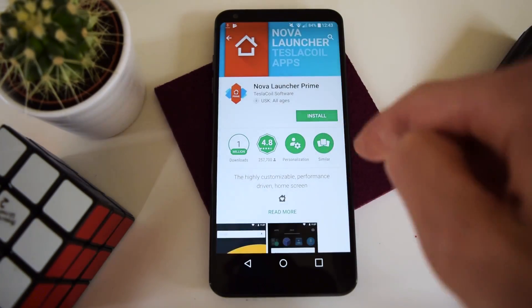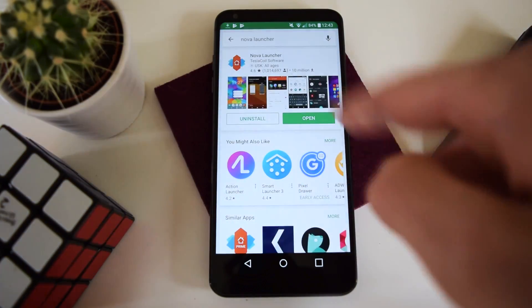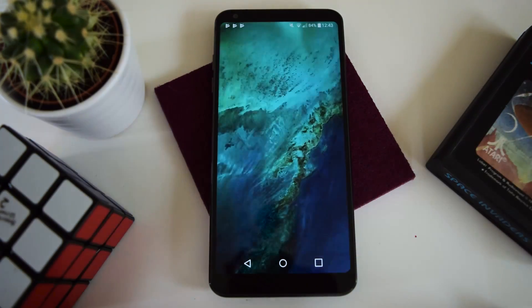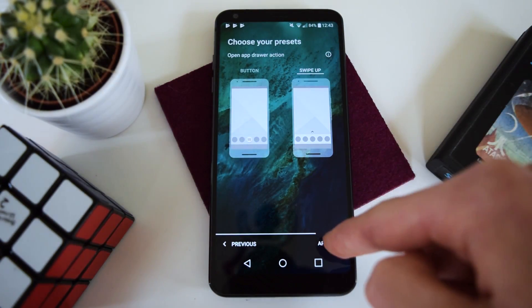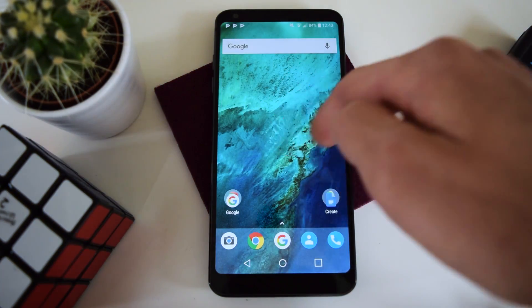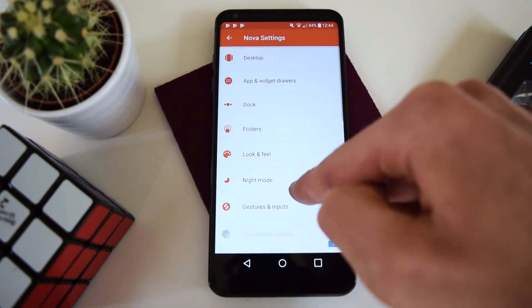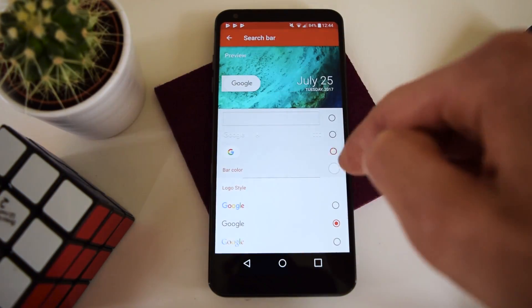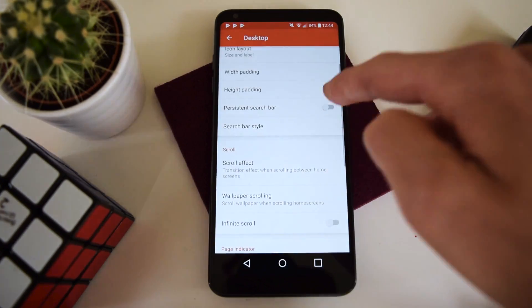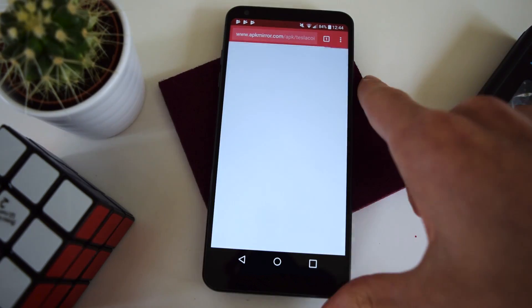I'm also going to grab Nova Launcher Prime because I've bought that, but you don't have to install it — it just has some more features, but you don't really need them to make your phone look like stock. That already looks pretty usable. I'm going to remove this Gmail widget here and head into Nova Settings, select the Pixel style, also select the Pixel logo, and hit persistent search bar. Then we're going to remove this widget, and now we have the Pixel search bar up there.